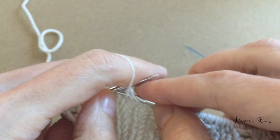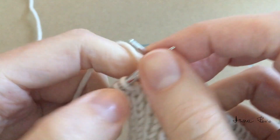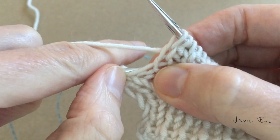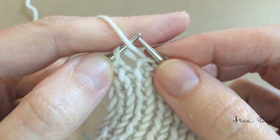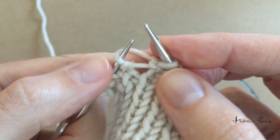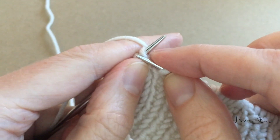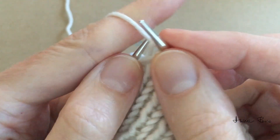A few more stitches of the rib. Make a knit stitch, insert the left needle tip under the bridge between the stitches back to front, then purl into that loop. Lift the loop of the stitch below and place it onto the left needle tip. Knit into that stitch from left to right, and purl the purl stitch.